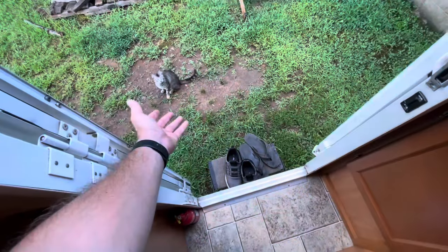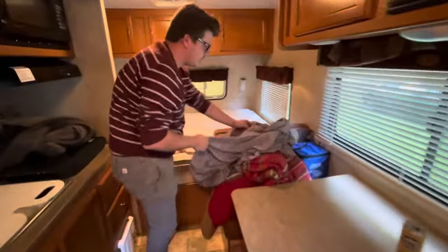We've got extension cords, floor ground cover things, a little Element TV, and lots of cool storage. We're gonna get this bed made.